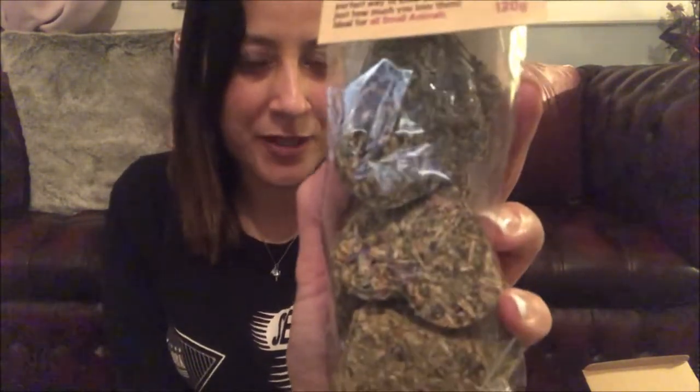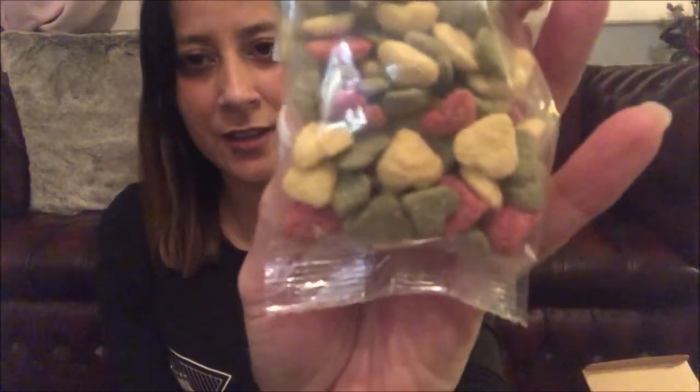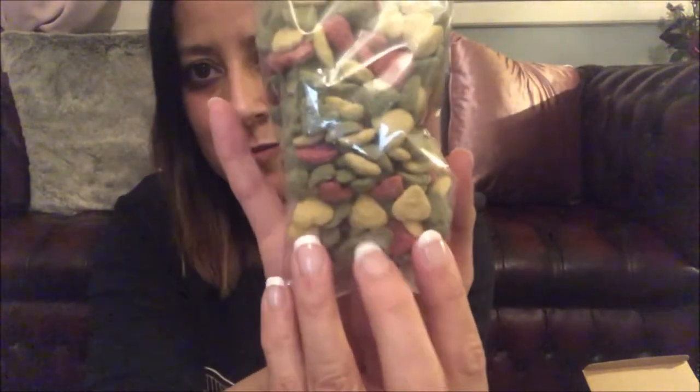I'm also going to be giving them the apple pansy nibble hearts. These are the hearts I'll be putting in the cage, and they're all from Rosewood. I do like Rosewood because they use 100% natural ingredients. Also from Rosewood are these little hearts — they are very small little hearts. And I'm also going to be adding a heart item I used for Christmas, but since it has a heart on it, it's in keeping with the Valentine's theme.